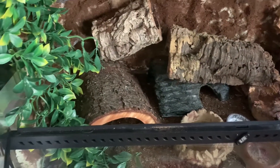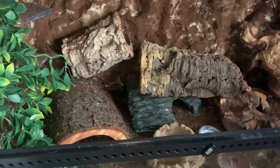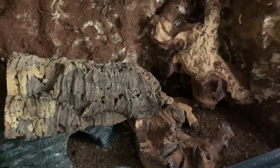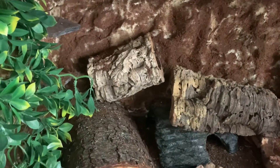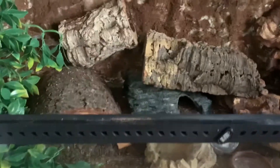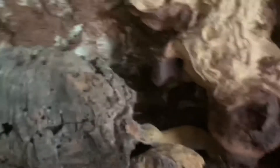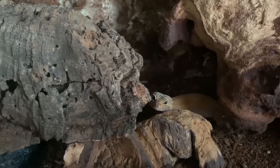This is Bellamy's enclosure — again, 36 by 18 by 18. He has a foam background. I got him from a rescue, but they got him from a pretty bad situation. He's right back there. He actually doesn't have fingernails, so he can't climb very well — I had to be very careful about what I gave him. Here's Bellamy. Look at that handsome little boy — such a nice looking guy.